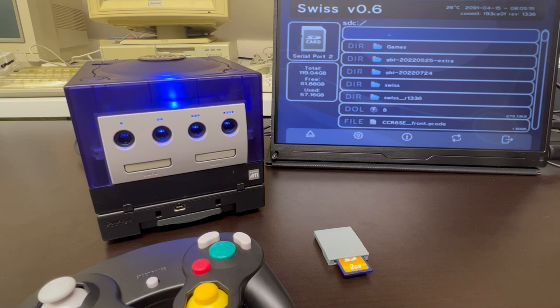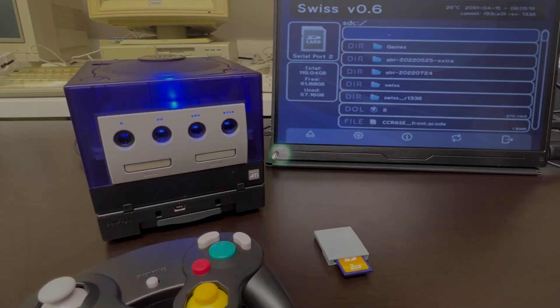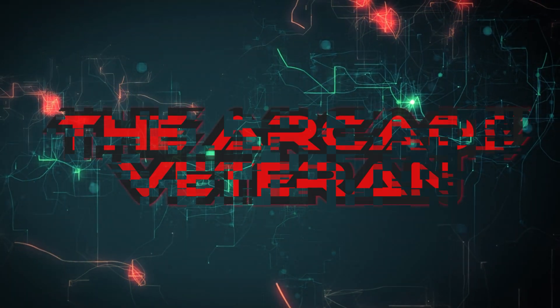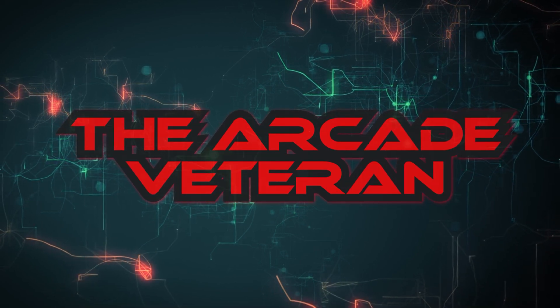So there we go — the PicoBoot on the GameCube. A cracking invention, very well executed and seamless. If you've made it this far, I know it's a long one, but thanks for watching and we'll catch you in the next video. Bye for now.